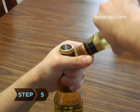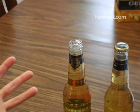Step 5: Using the second bottle for leverage, press down with your hand, releasing the cap on the first beer.